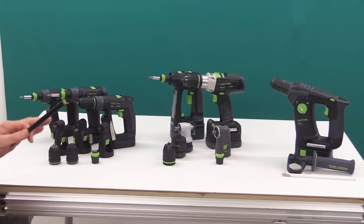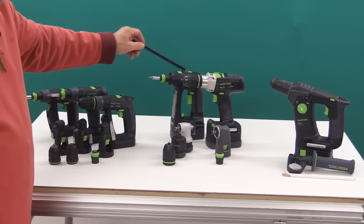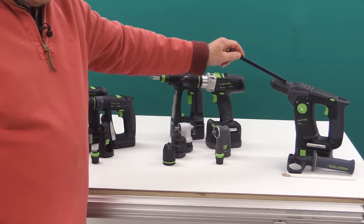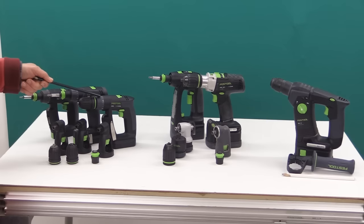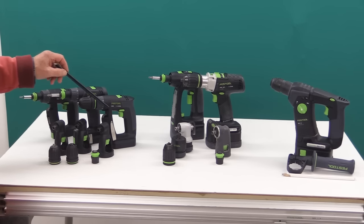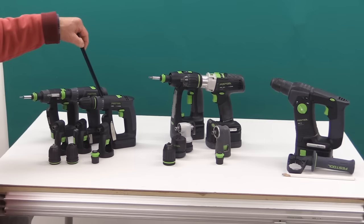Now let's talk about the weight of these machines. The CXS and TXS are 0.9 kilograms. The C18 is 1.8 kilos. The PDC-18 is 2 kilograms. And the BHC-18 is 2.6 kilos. The CXS and TXS are the same weight — they're the same machine, the only real comparison is the layout, so you've got to try one to decide which you prefer. But at 0.9 kilos, this is a machine you're going to be able to use all day, every day, above your head, anywhere, in awkward places, and you will not get fatigued.